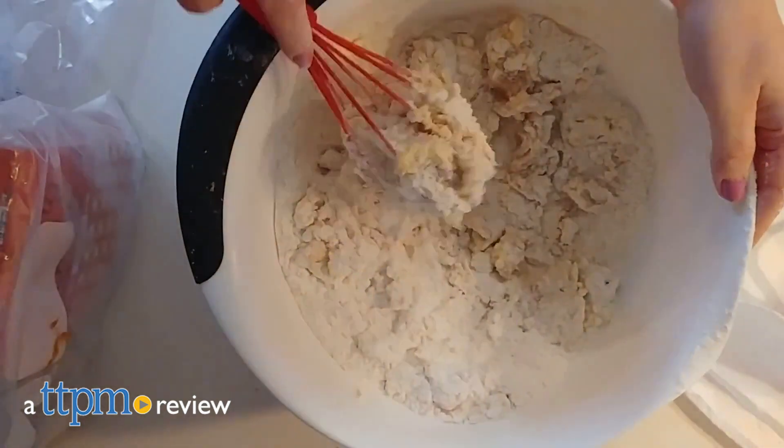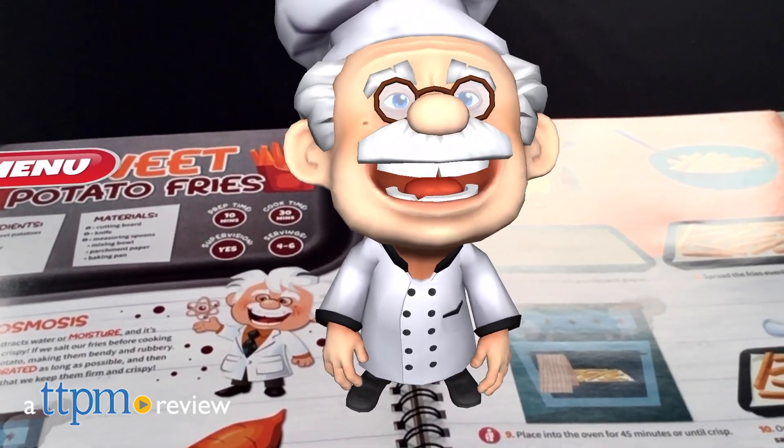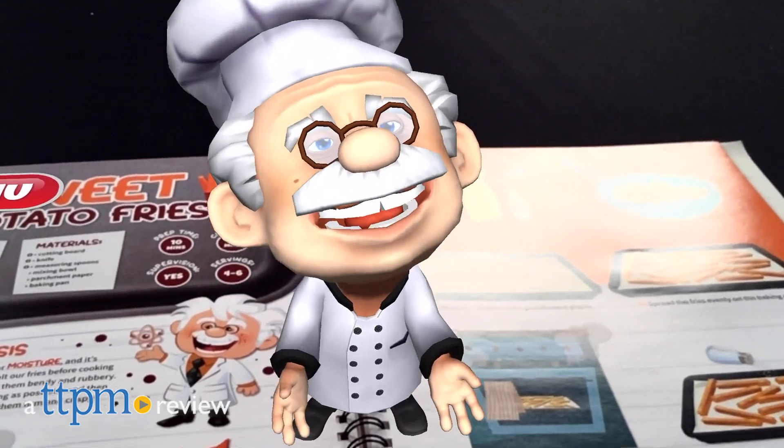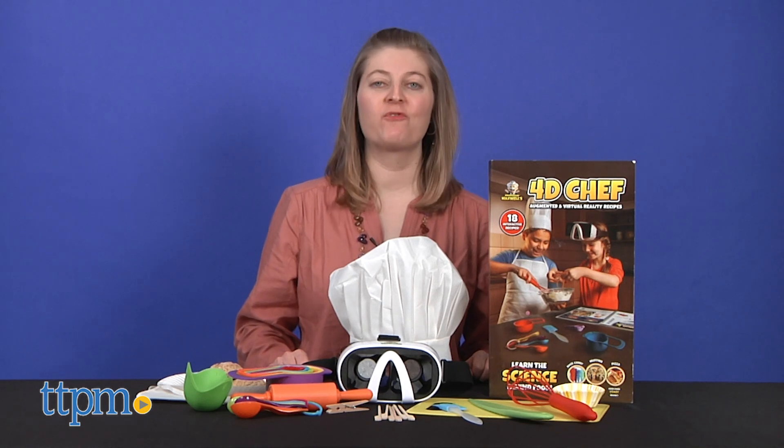Cook up some STEM learning and play with this kid-friendly cookbook and science experiment. Hi, I'm Laurie from TTPM, and this is Spicebox Books Professor Maxwell's 4D Chef.